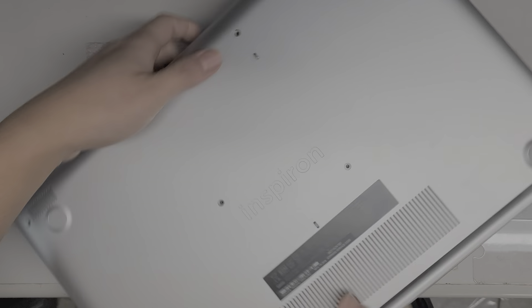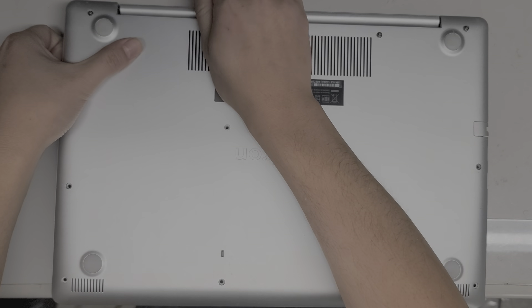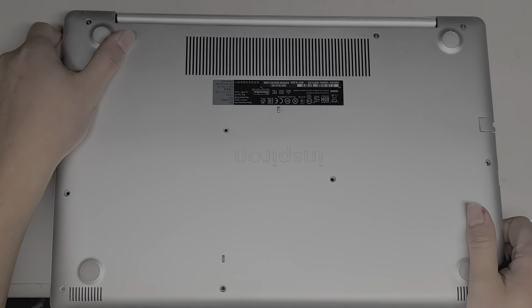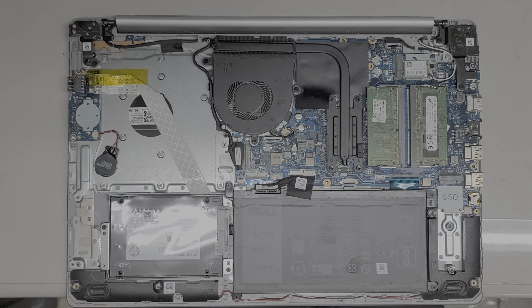Once you get the front and the sides out, the back where the hinges are, you kind of go up, lift it, and then pull on it like this. If it doesn't come out, you can wiggle it around and it'll pop out. There's the cover — we'll set that aside.